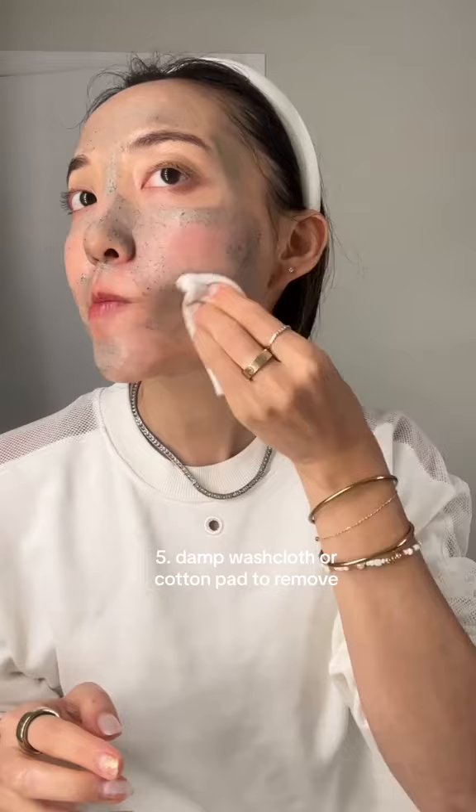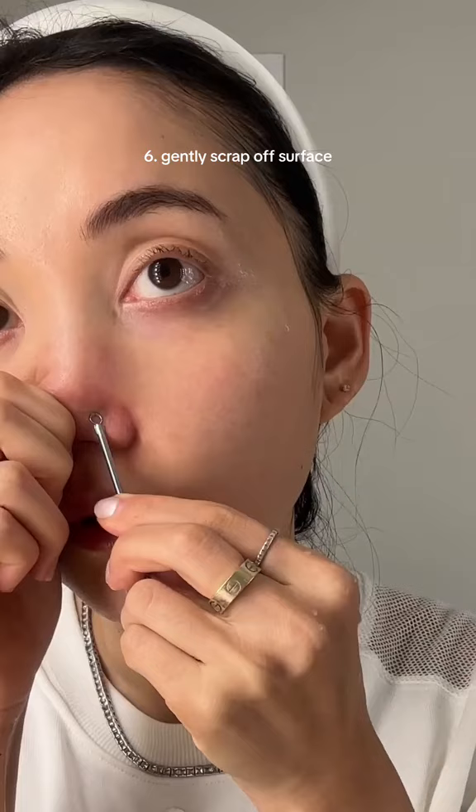Now the fun part. Get your blackhead remover and gently scrape off the pores — whiteheads and blackheads have come to the surface. Remember, we're not squeezing anything out. The steaming and the clay mask has already helped some of this to come to the surface, so you're just gently scraping this off for a cleaner surface.